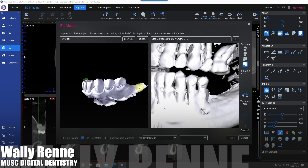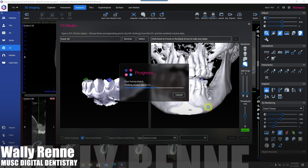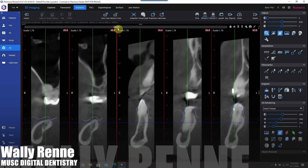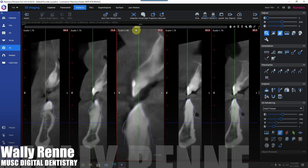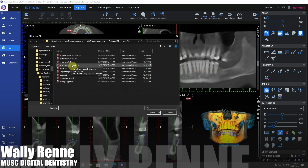The first thing we're doing here in PlanMeca Romexis is merging our intraoral scans to the CBCT. This is a critical step — it's really important to check how accurate that merge is through your cross-sectional views and various different types of subslices.